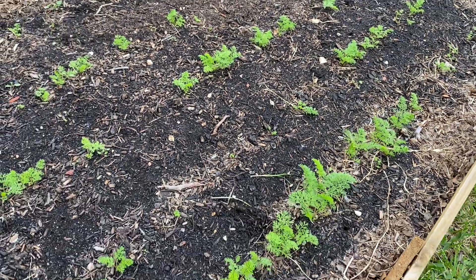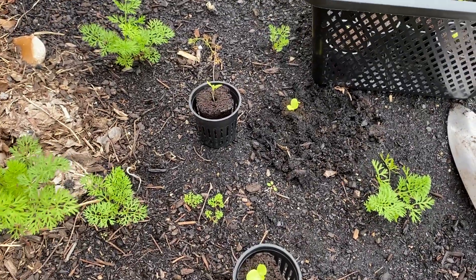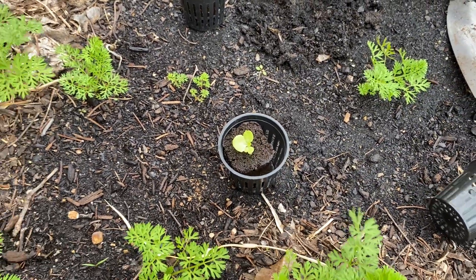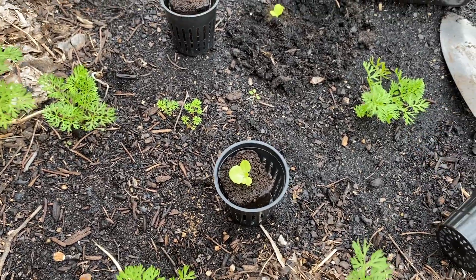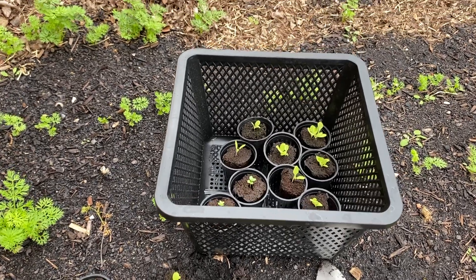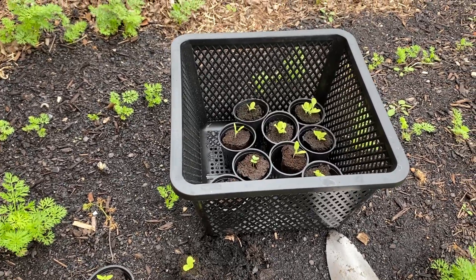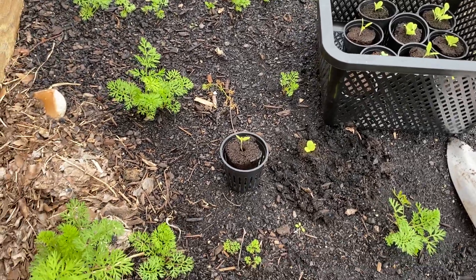One good thing about these rooter plugs is they're super easy to start - you just place the seeds in there and water from the bottom. I'll put this whole thing in a container, sit it in there, and the plugs will soak up the water from the bottom, which is a good way to water your plants. You don't really want to spray the leaves because then you can get fungus issues or things like that.